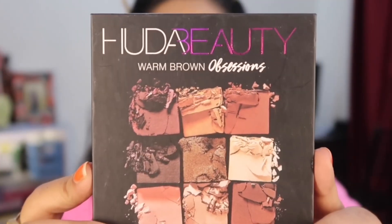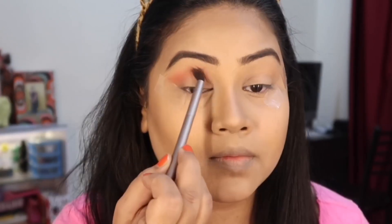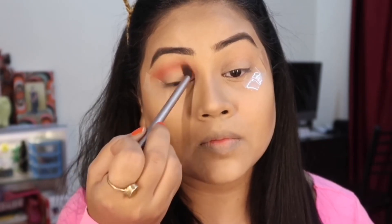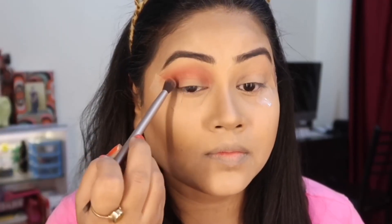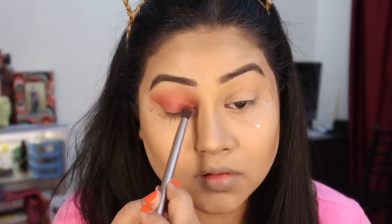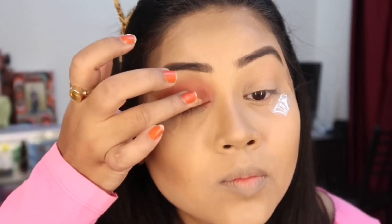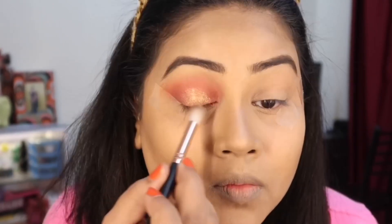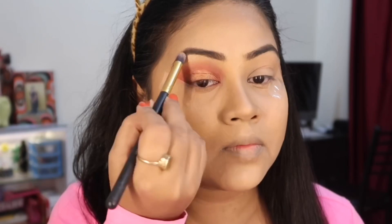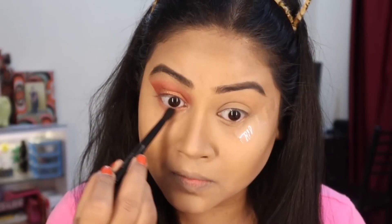Now I will use eyeshadow from the Huda Beauty Worn Brown Obsession Palette — I will use an orange-ish red color and blend it into the crease line, building it up gradually. If you think it is enough, you can stop there; otherwise, you can build up more. After the brown color, I blend in the crease further and put the same color on my lower lash line.